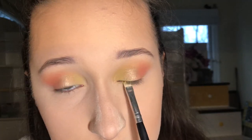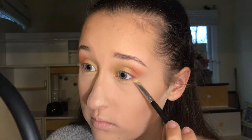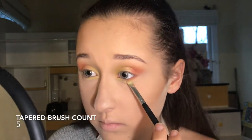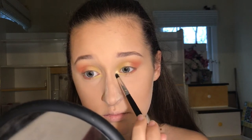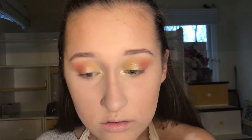Now I'm taking the neon color again from that Anastasia kit and just putting that under my eye with a tapered brush. Now I'm taking this really sparkly shade and putting that in my inner corner. Now I'm just swiping away the bake.